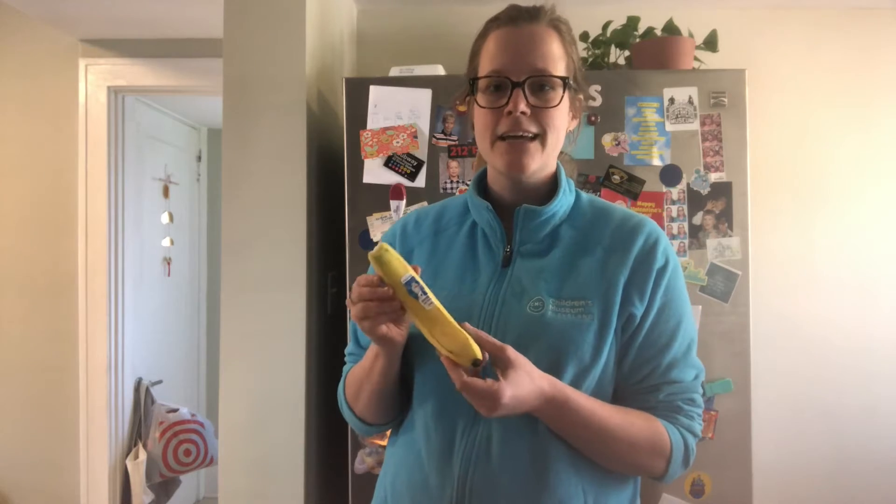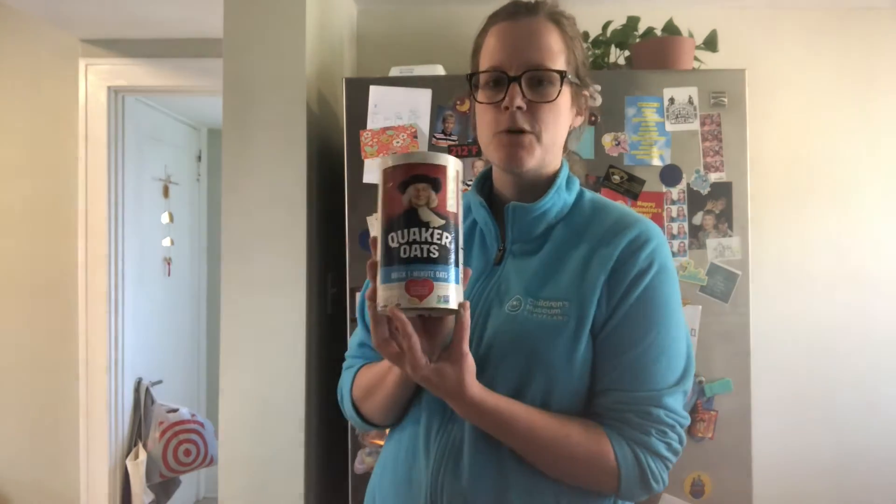All you need is a bowl to mix everything in, and a banana. You want one that's a pretty good ripeness, just so it gets a nice, mushy texture — but not as ripe as you would use for banana bread. Some quick oats, and I like to use peanut butter, but you can use almond butter or any other nut butter of your choice. And the kids often like when I sneak a few chocolate chips in there as well.